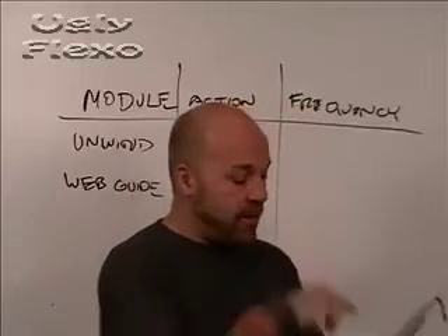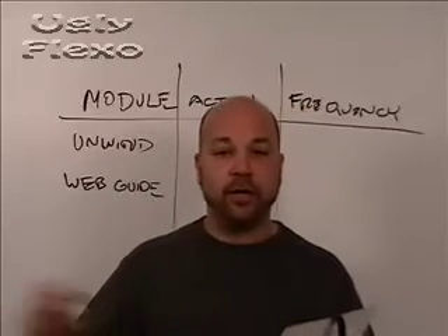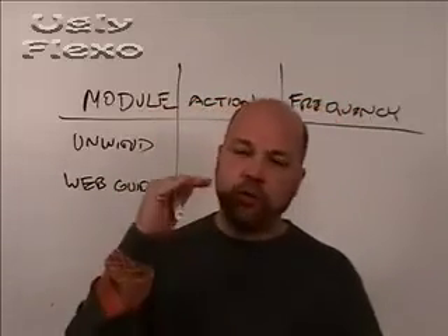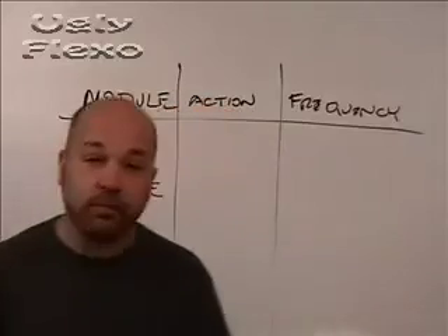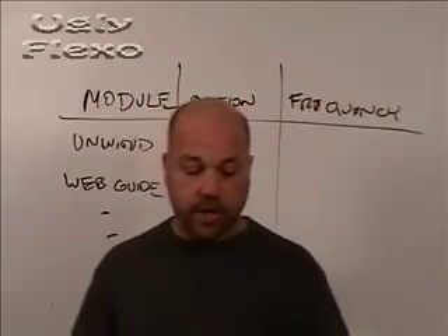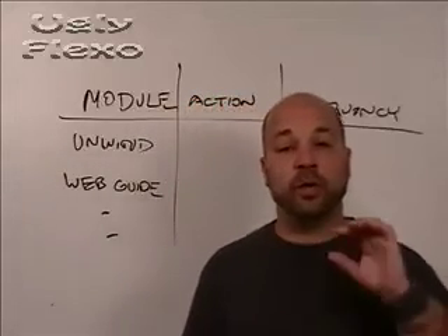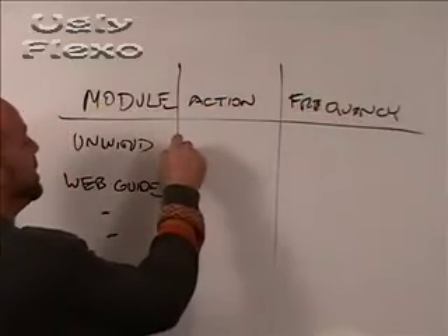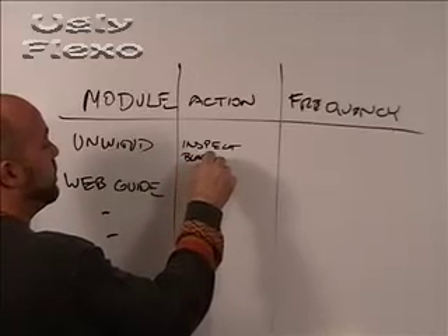You can break each one of these modules down into subdivisions. Here are some quick modules: unwind, web guiding, the print stations, the die stations, the drivetrain, your idlers, your nip rollers, your dryers, etc. All of those things could be modules that you're then going to subdivide further as inspection points. Once you've identified and laid out a few modules — and you can use the downloaded form as a guideline — you're going to identify the task or action you want to do under each particular module. For example, on the unwind you might say: inspect bladder for leaks.